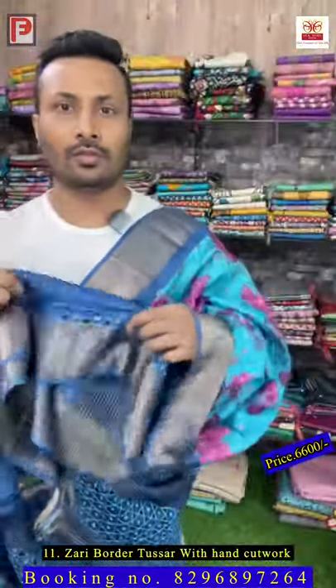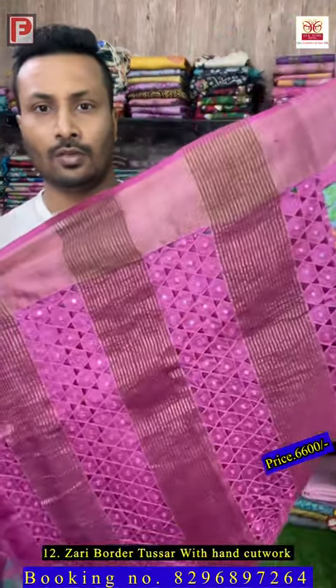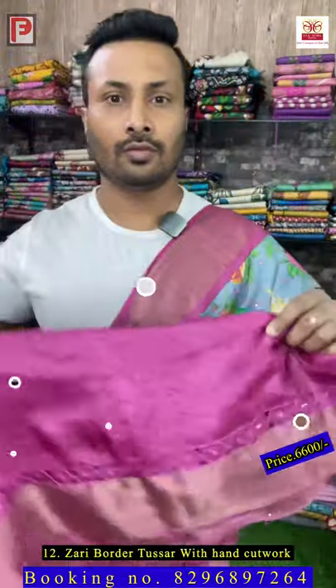This is saree number twelve — it's a gray with rani border. Just see the pallu of the saree, it's a full hand cut work all over. Just see the detailing and there is a blouse.